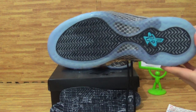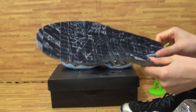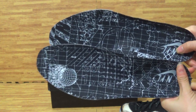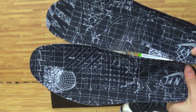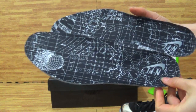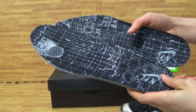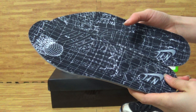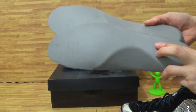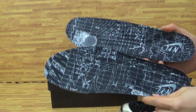Also, I see the blue shoe box. Don't forget to have a look at the shoe insole — I took those two out so you can see it clearly. You can see the Nike logo on here.